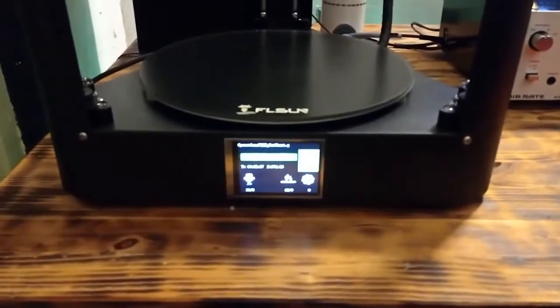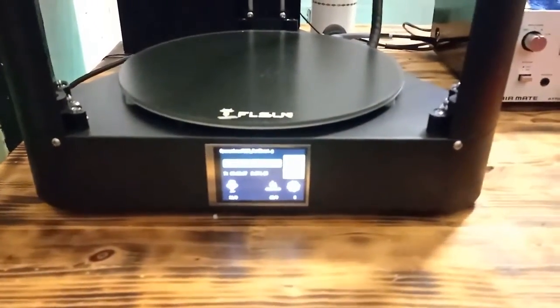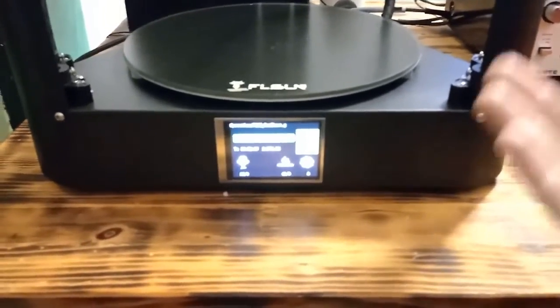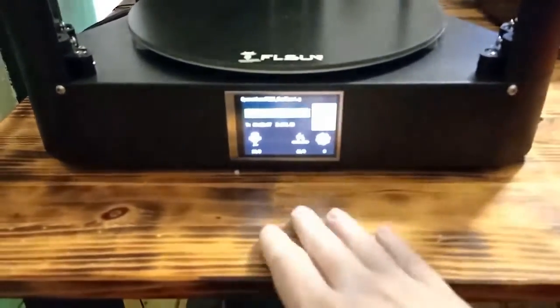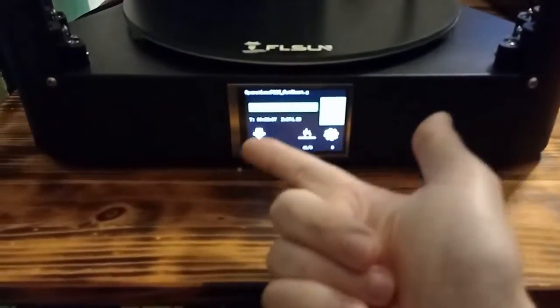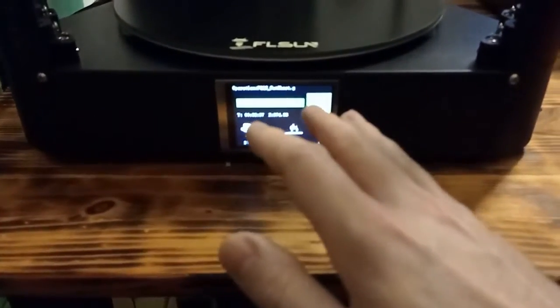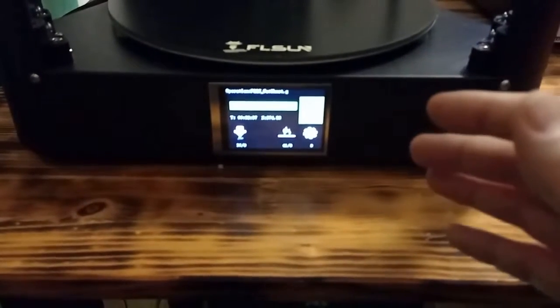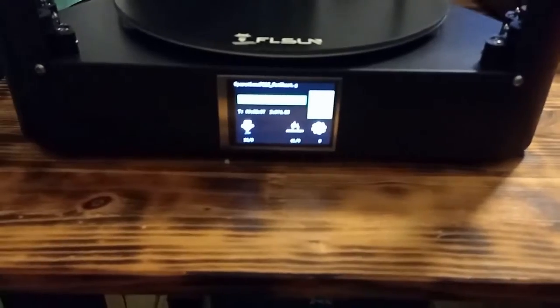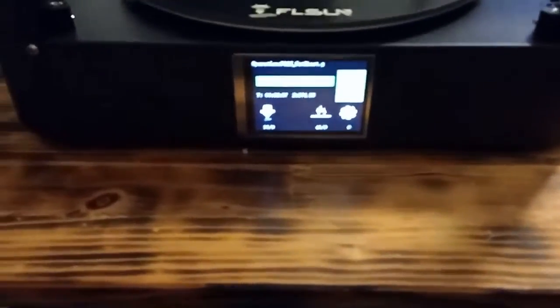On the bottom of the device we have the touchscreen. With the touchscreen you can adjust settings for the printer, and you can also start the printing. After the printing process is started, you are going to see what stage of the printing it is, what temperature, and other useful information.